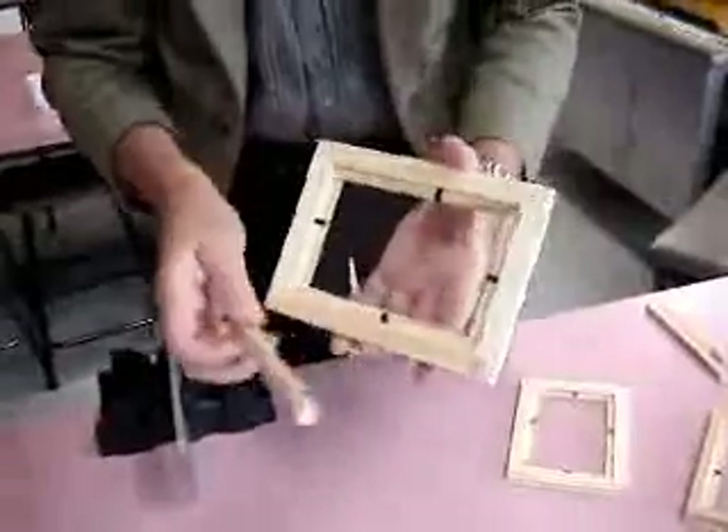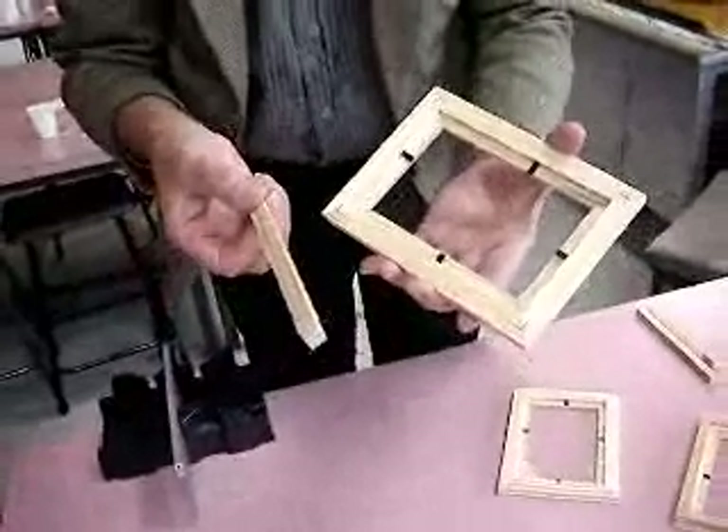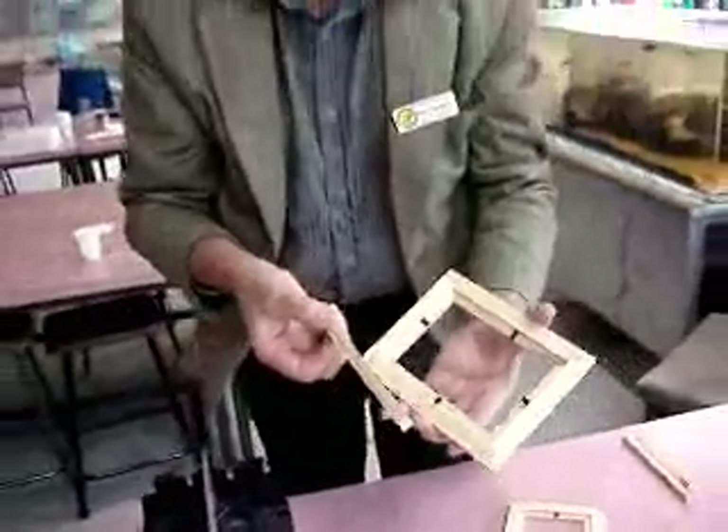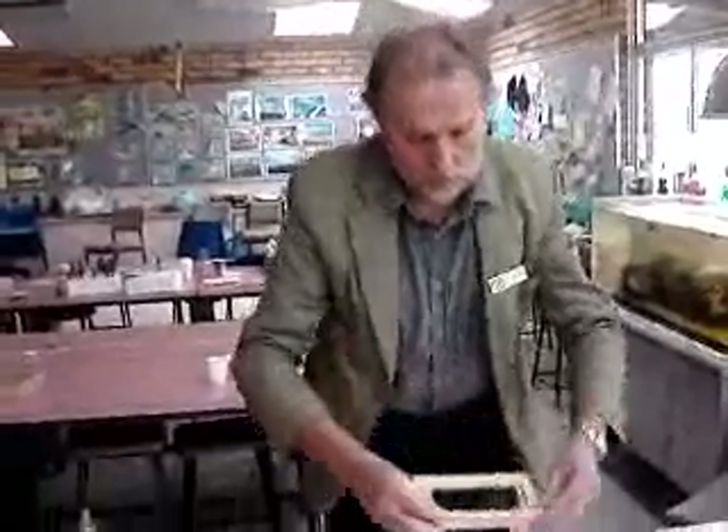That way there are no gaps in your frame. Now, what are we going to call it? A worm farm, a worm area, a worm zoo, a worm bin, a composter? You can call it anything you like — it's a place to keep worms. So here we go, we need to stick those on.